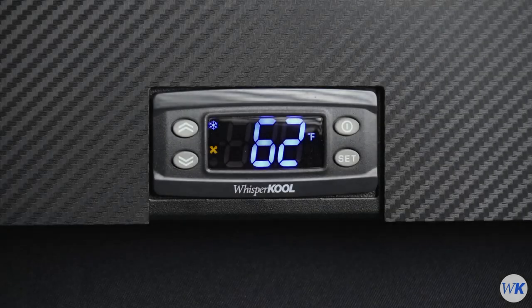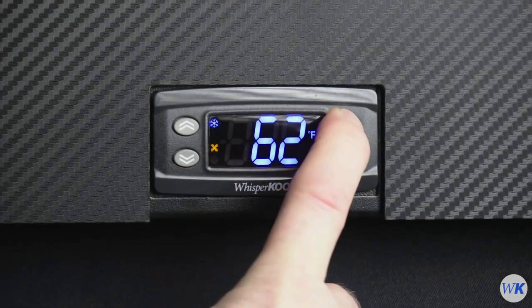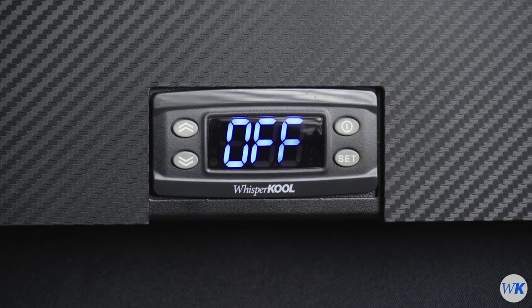To power down the system, press and hold the Power button until the word Off shows on the display.